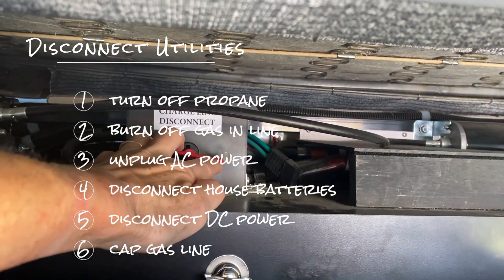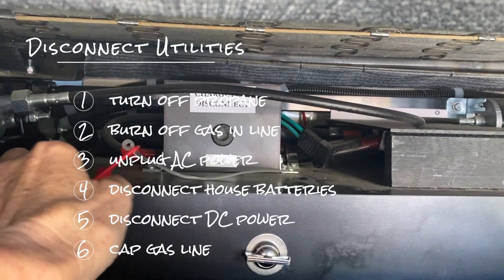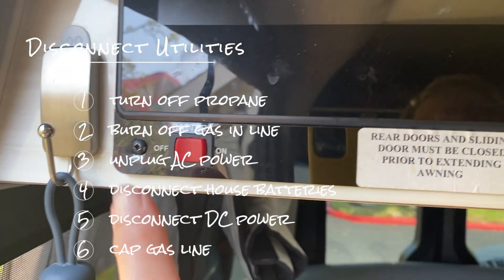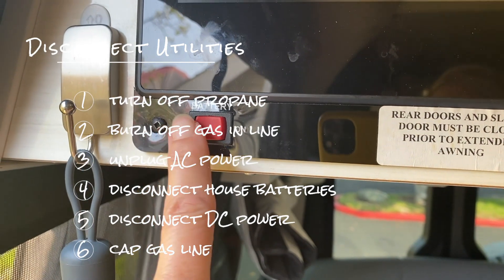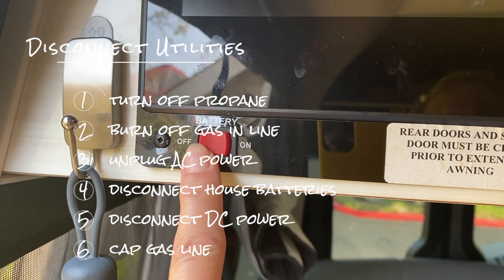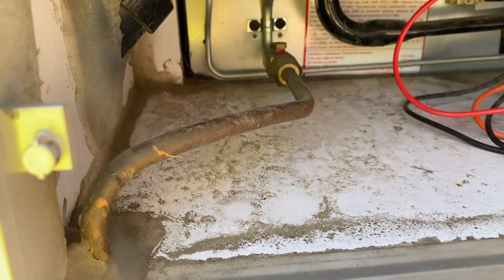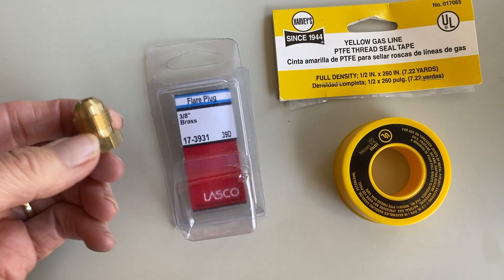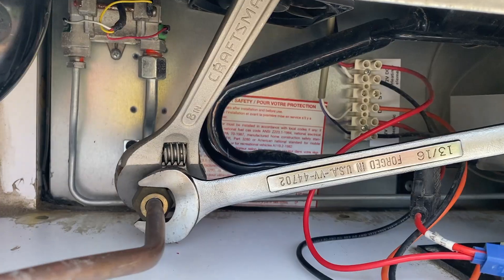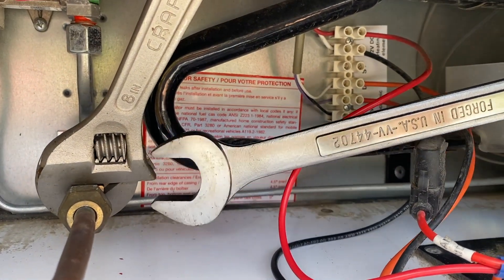You can then disconnect the house batteries around the back of the RV — just disconnect them completely. There's also a battery switch on the inside of the van right below the control panel, so we made sure that was off. Finally, cap off the gas line, making sure you use the yellow tape that's meant for gas appliances. The fitting sizes were five-eighths on one side and 13/16ths on the other.